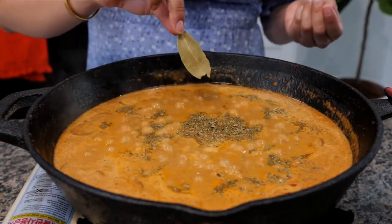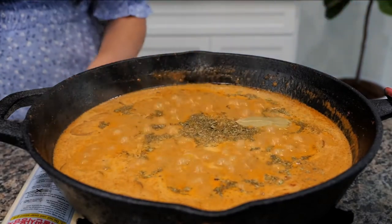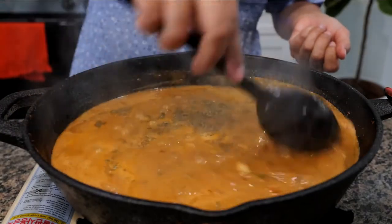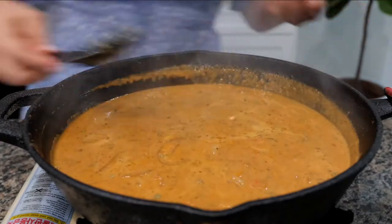And you know what we have here? A bay leaf. Go ahead and add your bay leaf. Turn off your burner. Give that a good mix. You can even just pour this over some rice and be ready — or over some potatoes.